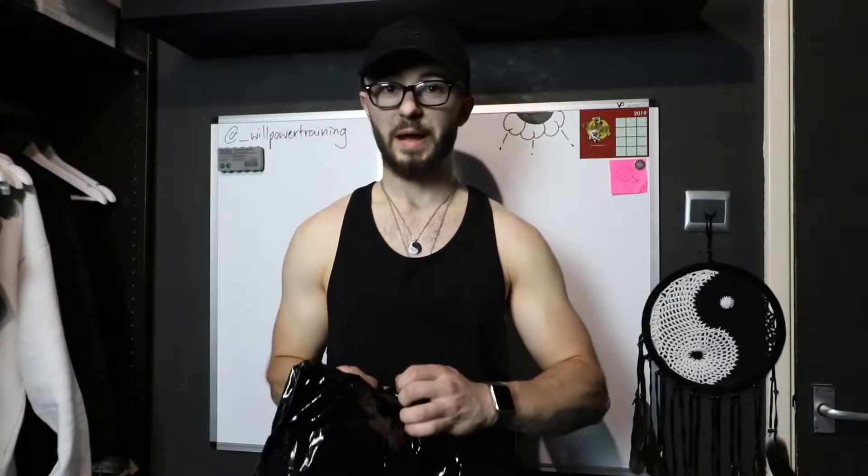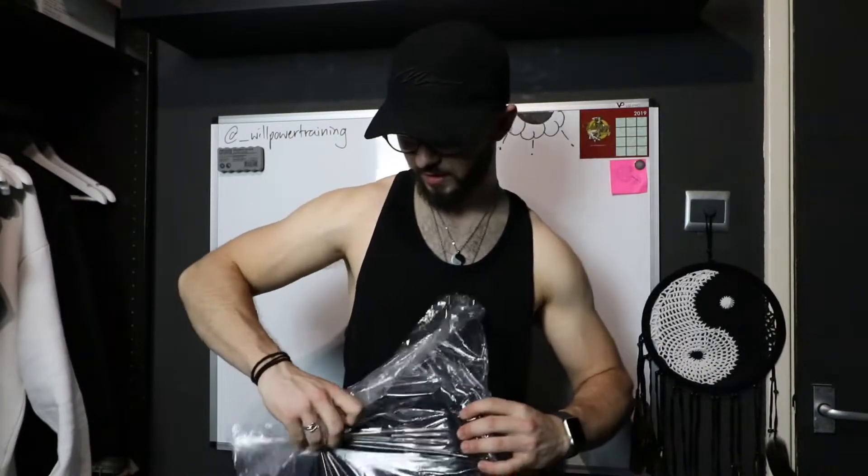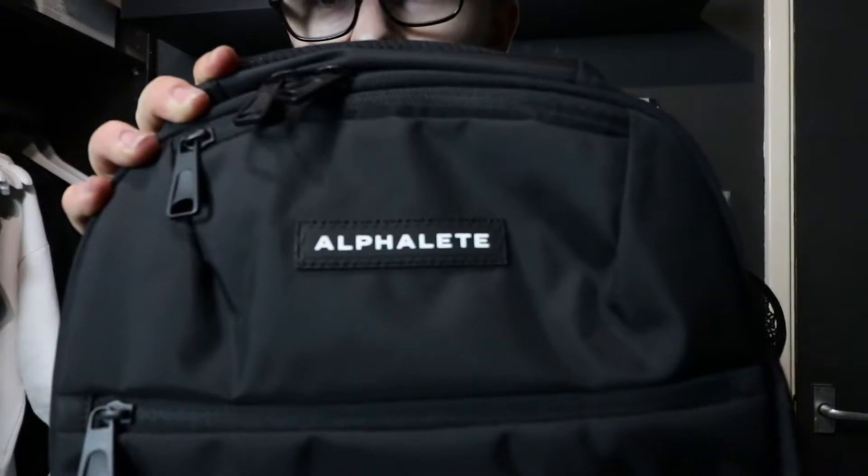I think it's been about a year since they released their last one and I missed that one and was gutted, so I made sure I was on the website to pick this one up. I also picked up the other Voyager bag — the slightly smaller crossbody — so we're going to check that out as well. But first things first, the backpack.